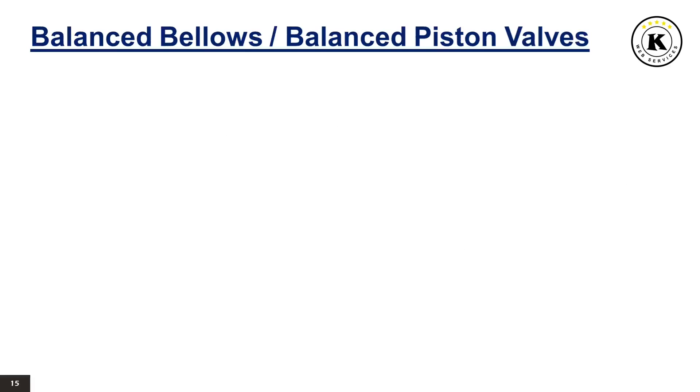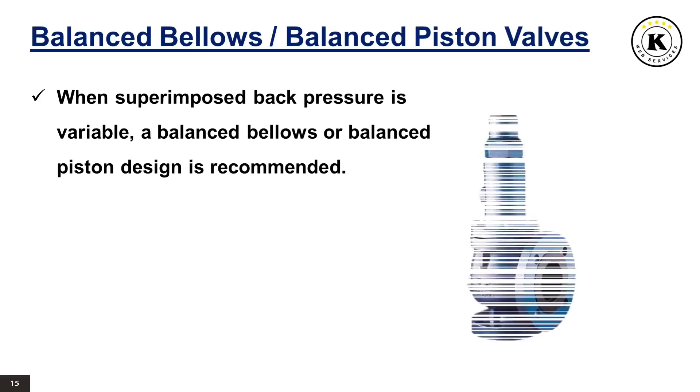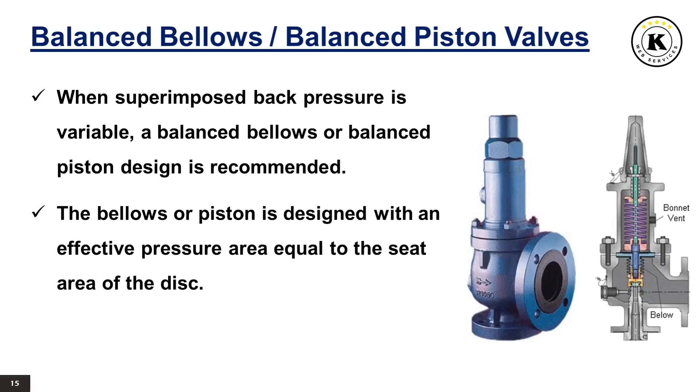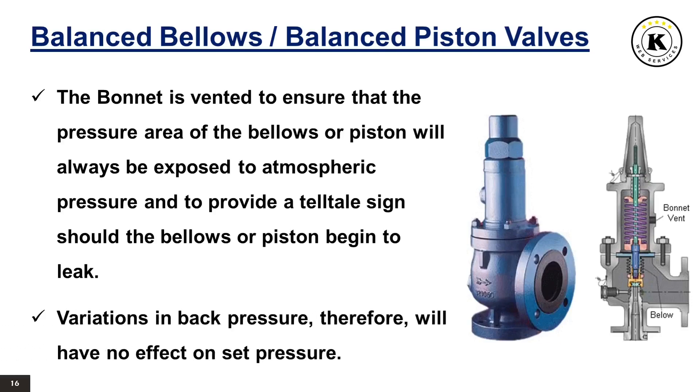Balanced bellows or balanced piston valves. When superimposed back pressure is variable, a balanced bellows or balanced piston design is recommended. A typical balanced bellows is shown on the right. The bellows or piston is designed with an effective pressure area equal to the seat area of the disc. The bonnet is vented to ensure that the pressure area of the bellows or piston will always be exposed to atmospheric pressure and to provide a telltale sign should the bellows or piston begin to leak. Variations in back pressure, therefore, will have no effect on set pressure, though back pressure may affect flow.